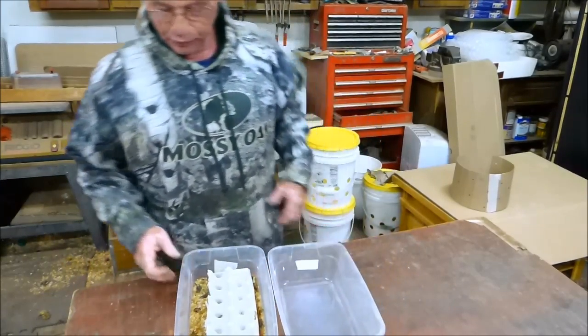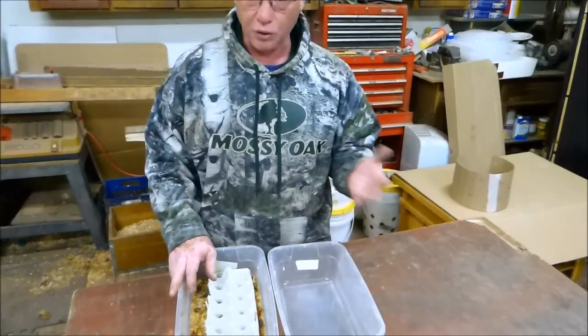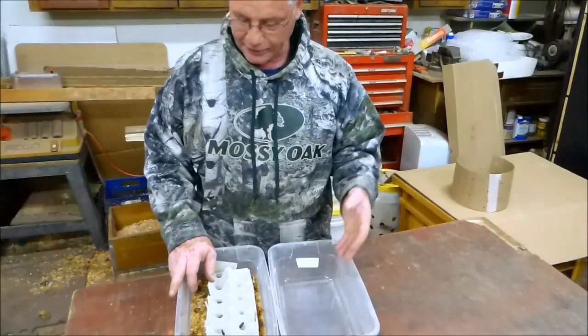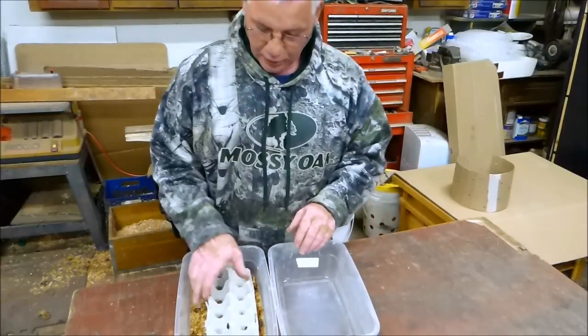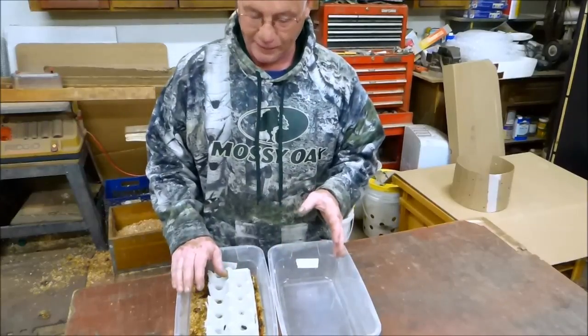Here's my little science project. We grow mealworms and we also sell the darkling beetle that the mealworms come from. I did a little test to see how long it would take to build up a colony of mealworms with just 20 darkling beetles. It's been about four and a half, five months.